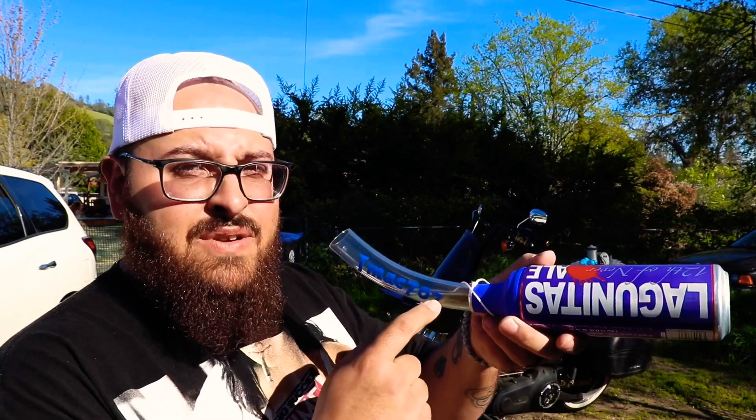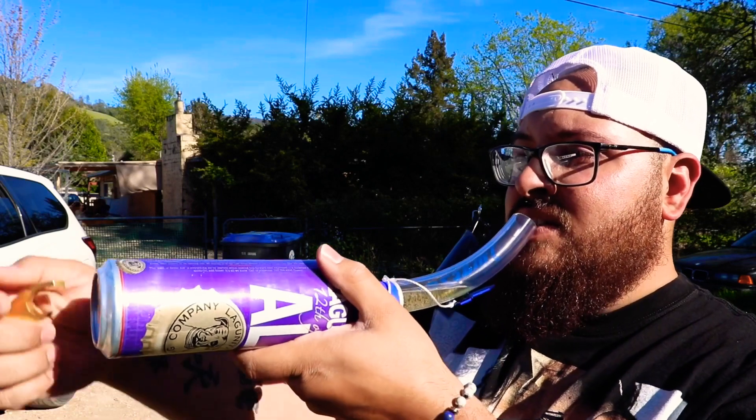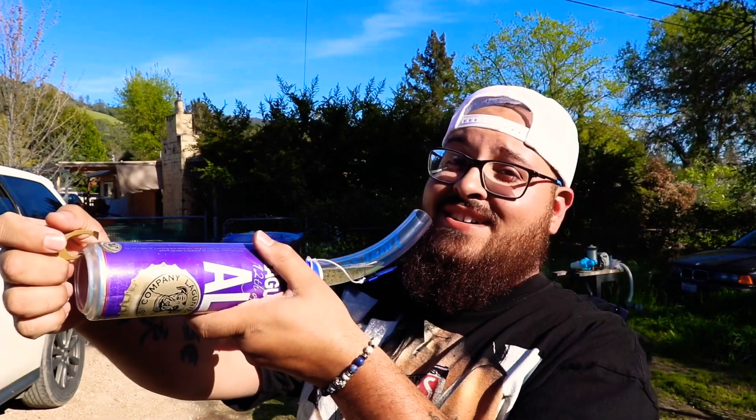I'm going to kind of prime it a little bit by letting a little bit of beer in there, because I've tried this a few times already and this is the best way I found doing it. Put some beer in it first, let it go down inside of it a little bit. And then once you have it right there, you just crack it and chug.